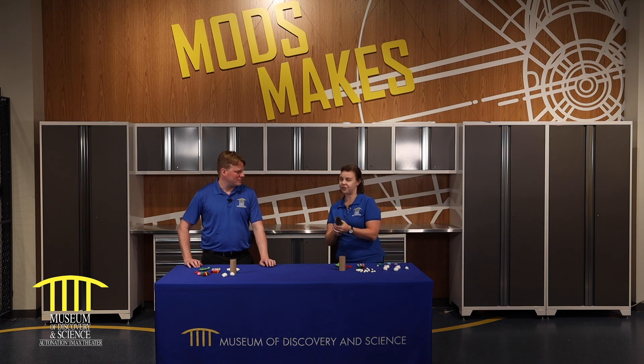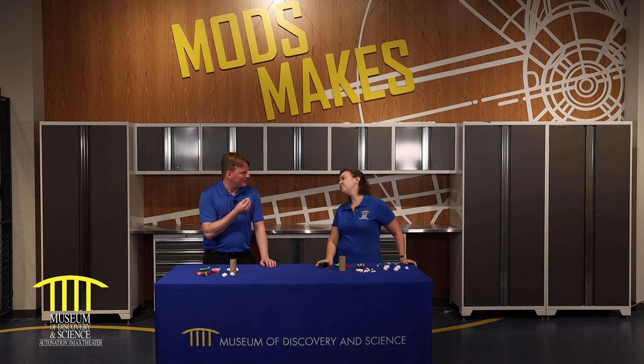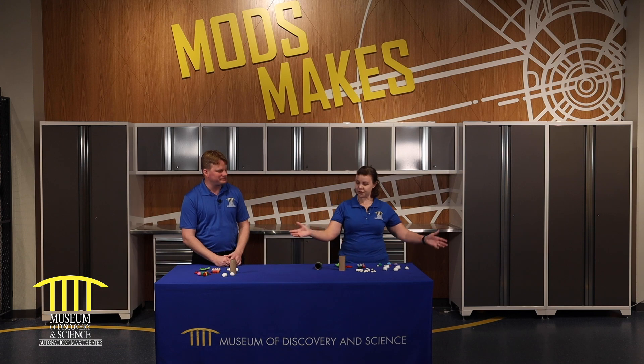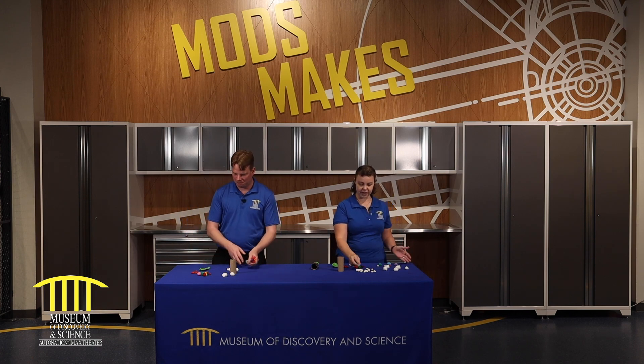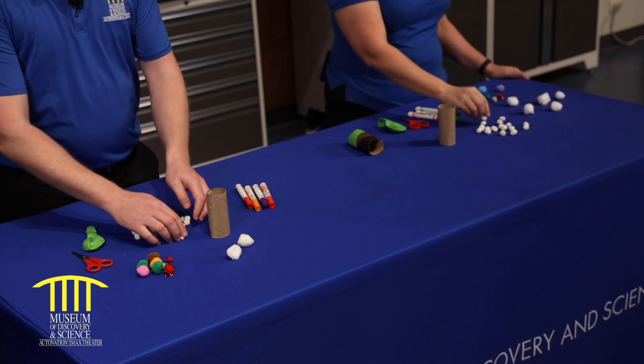We're making marshmallow launchers today. Do you want to make one with me? I want to eat one — can I eat one? You can do it after you launch it, Michael. So what do we need? I have a toilet paper roll, a balloon, scissors, some markers, and a variety of things to launch like marshmallows, pom-poms, and cotton balls.